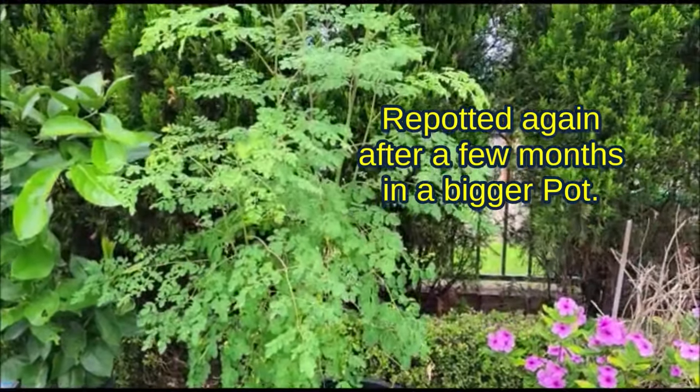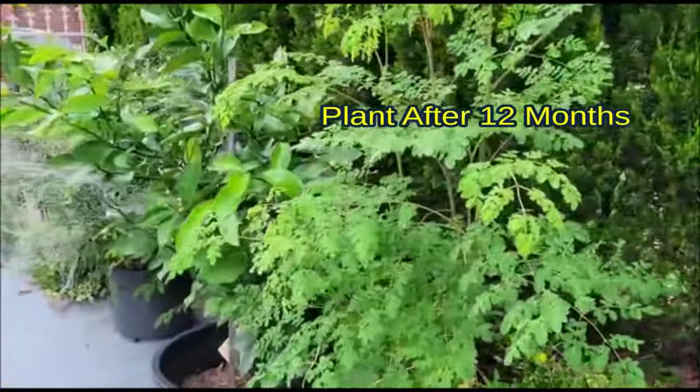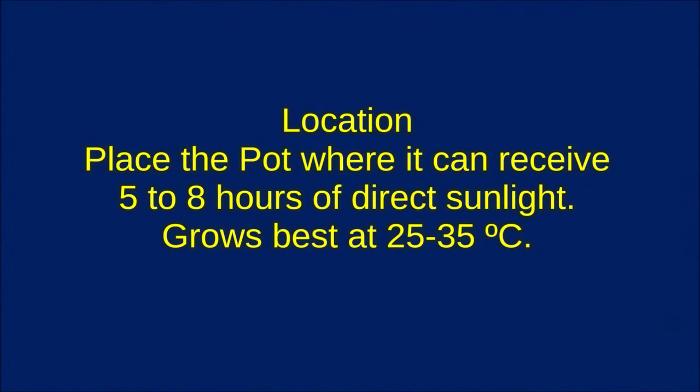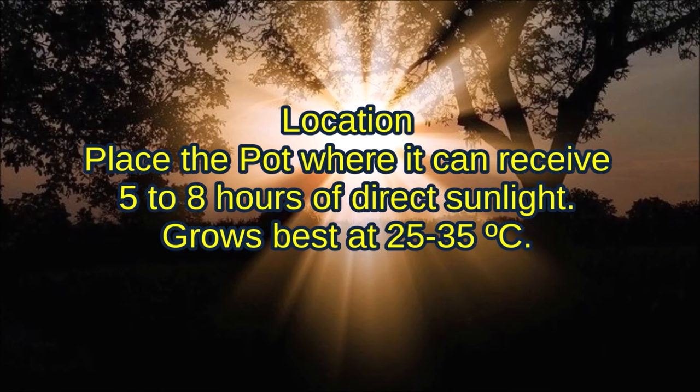Repotting to a larger pot may be needed after a few years. Place the pot where it can receive 5 to 8 hours of direct sunlight. Moringa grows best at 25 to 35 degrees Celsius.